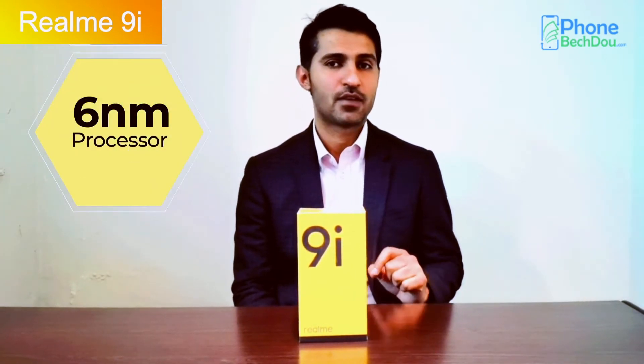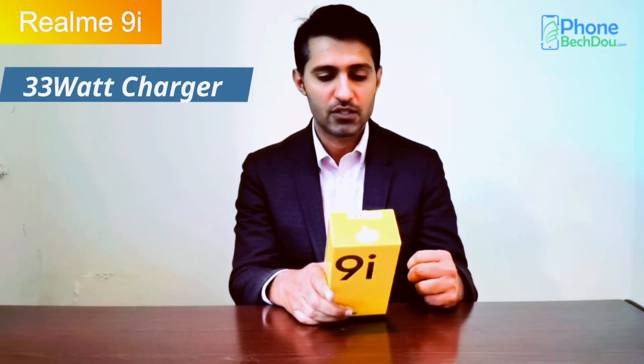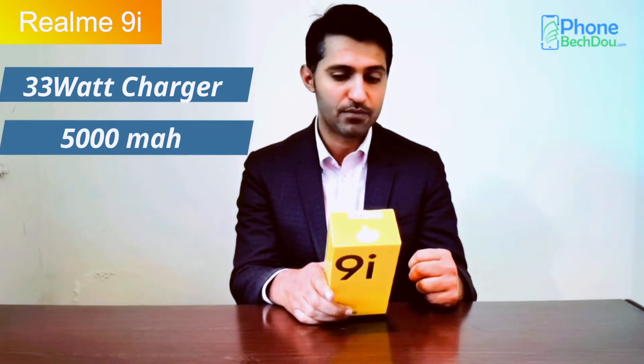The biggest reason is that it is a 6nm processor, and in this range, no mobile phone is 6nm. We have a Snapdragon 680 processor. It has a 33W fast charger, a 5000 mAh battery, and a 50 megapixel camera.